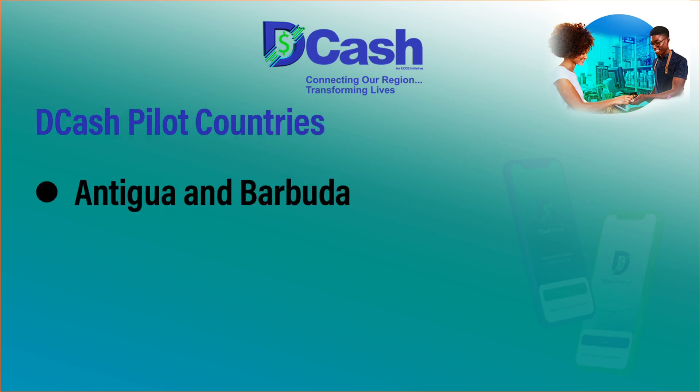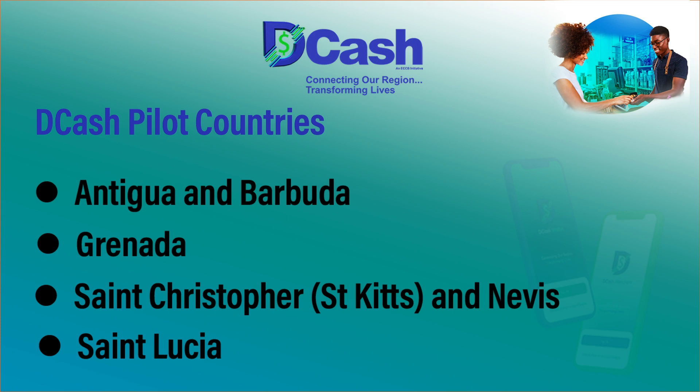Faster, safer, cheaper. And in the COVID environment, when looking at contact concerns, DCash is the answer — no contact is required to transact in DCash. The initial launch of DCash will only take place in four ECCB member countries: Antigua and Barbuda, Grenada, St. Kitts and Nevis, and St. Lucia. Persons in the other member countries may ask why they're not included yet. The intention is that as the pilot progresses, it will extend to all eight countries, so all eight countries will have an opportunity to use DCash and be part of this testing phase.